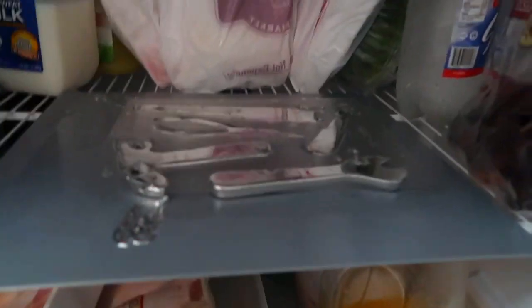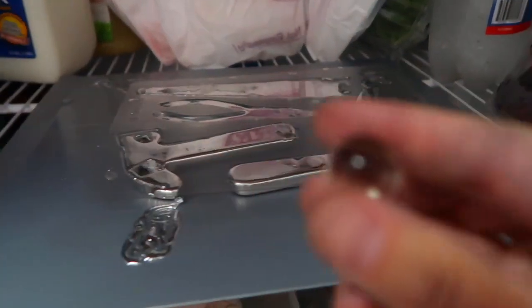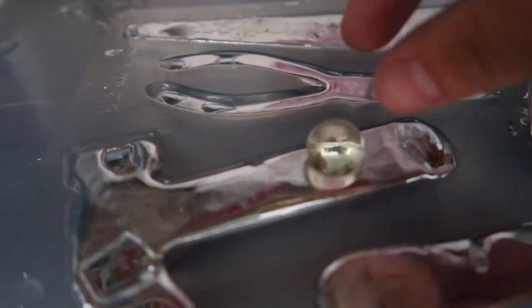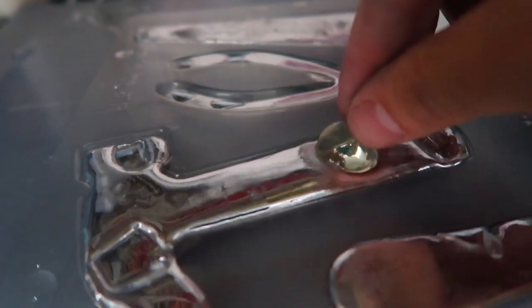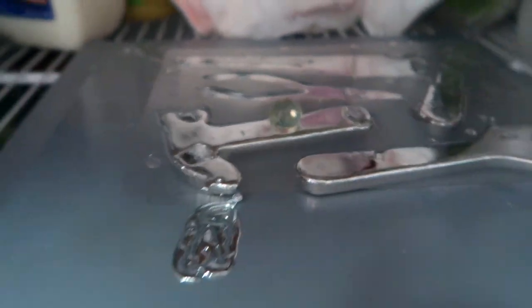Refrigerator for like a half hour — hopefully that'll harden it. But I also have a clear Orbeez here. Let's see what happens if we just drop it into the gallium. Will it become a solid Orbeez gallium ball? I don't know, let's just leave it there. Our hammer will have an Orbeez on it. We'll check back on this in about a half hour.